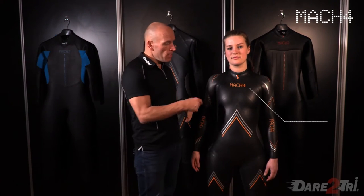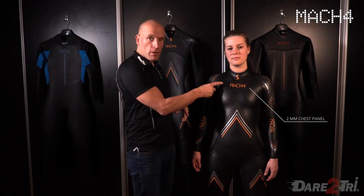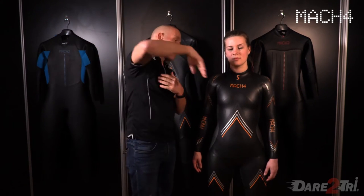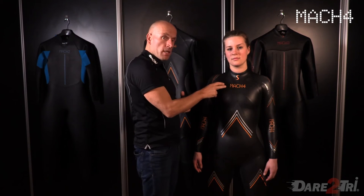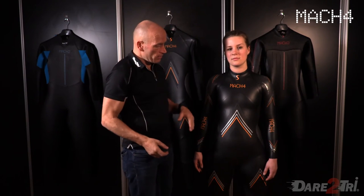We've got the upper chest panel. This upper chest panel is a little bit larger than in other suits, because the recovery phase is a very important part of the suit. When you swim, this area especially gives flexibility, and especially for longer swims this is very, very handy.